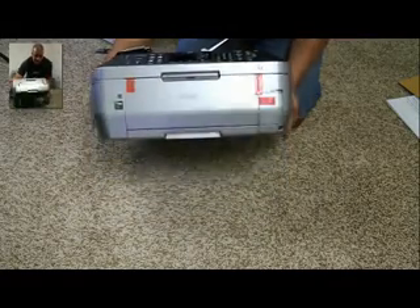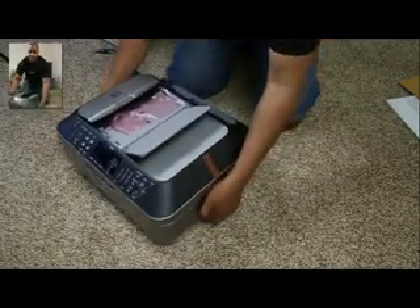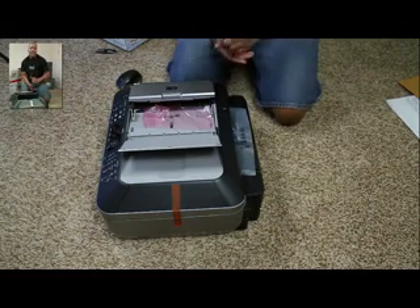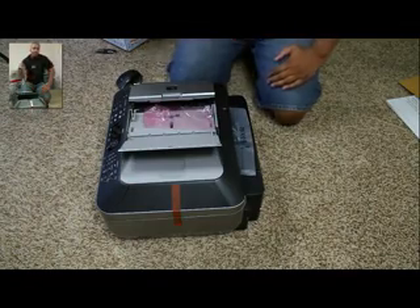The Canon MX870 is $150 right now from Best Buy. I'm really excited to start using this thing because I need it right away. Thanks for watching this video. What printer do you use? Leave a comment down below and let us know — we'll see what the most popular printer out there is. Thanks for watching, and I'll catch you later. Peace.